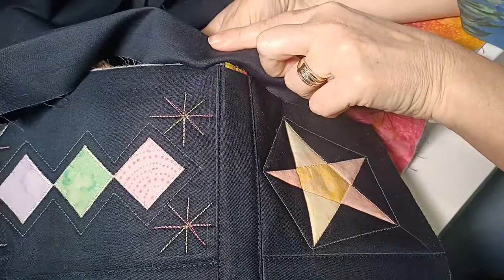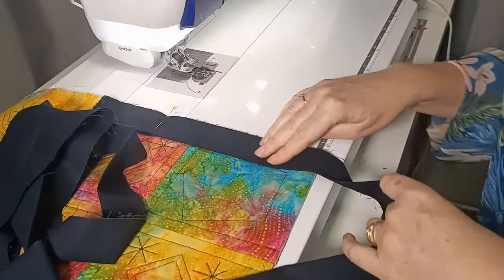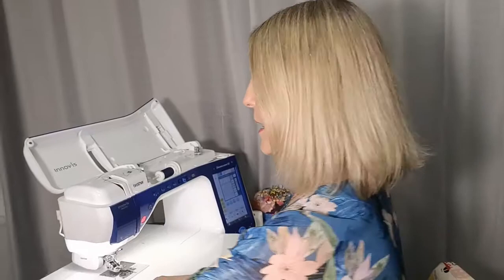Now I'm going to head to the machine and sew the binding onto the edge of my quilt. You've got two choices: you can sew the binding onto the front of your quilt, stitch it, then flip it over to the back and hand sew. Or if you want to machine sew, sew the binding onto the back of your quilt, fold it over to the front, and machine sew it down. I'm going to sew my binding onto the back of the quilt. Just start in a non-obvious place — I like to start somewhere on the side towards the bottom edge.